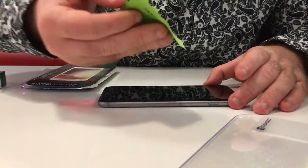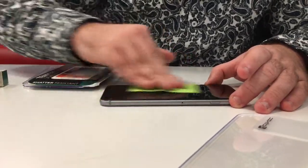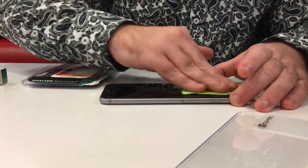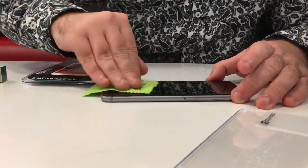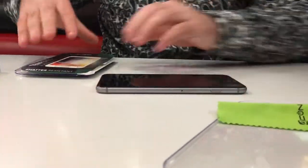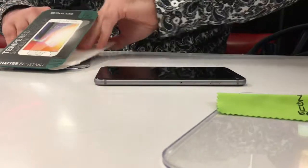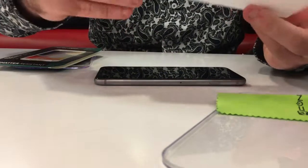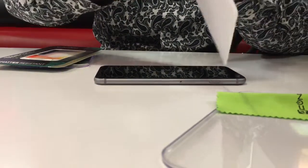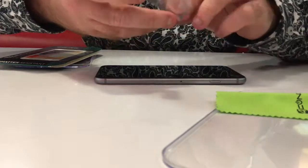You want to get as many fingerprints off your screen before applying this as possible, because they will stay there until you get another Tampered Glass Protector for your screen. And then it comes in something like this. Most glass things do come in things like this, and these are very fragile — you do not want to pull too hard.